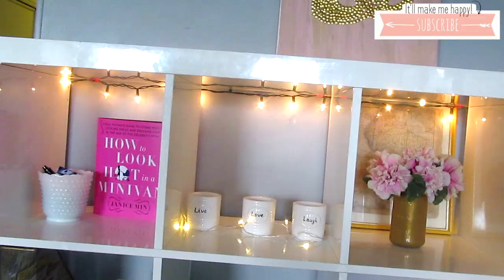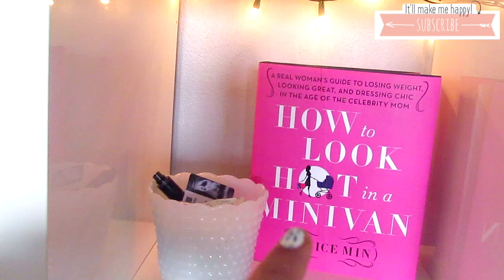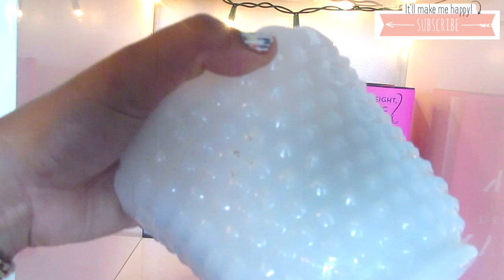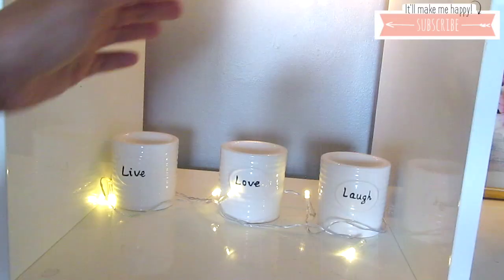I'm using this vase that I got from Michaels and this little pink one is from Ikea, and I just have little fake flowers in there. This book I got from the Dollar Tree — it's called 'How to Look Hot in a Minivan,' it's bright pink and super cute. I paired it with this milk glass, which I love — it looks really nice on shelves and it's inexpensive. I got it at Goodwill for just a couple of dollars.